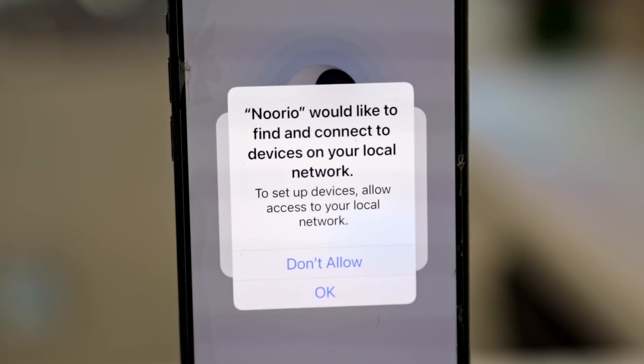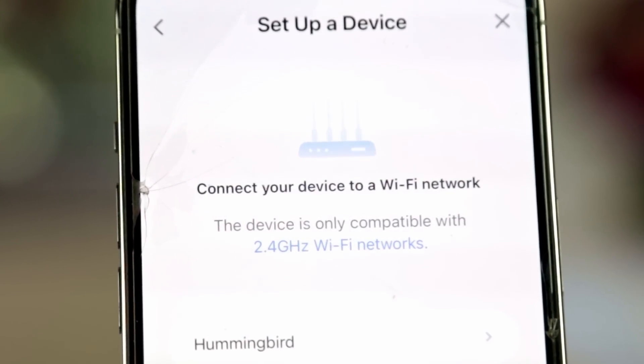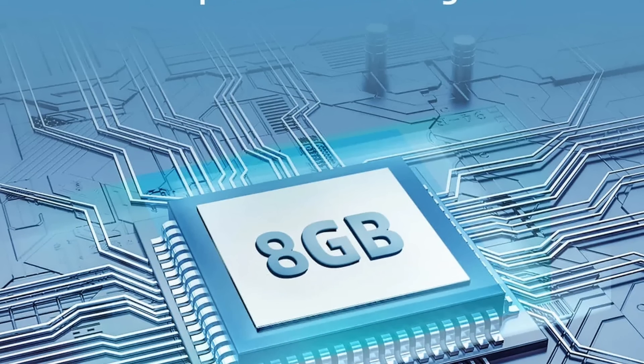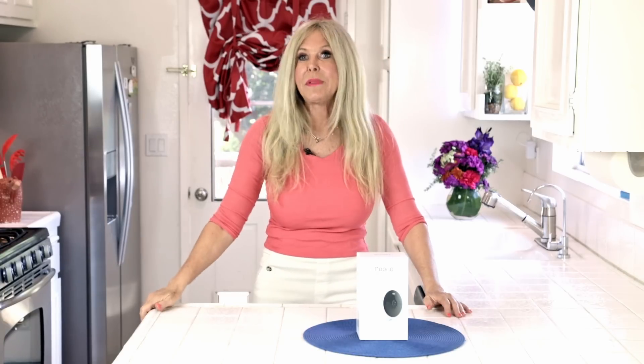It'll connect with your house Wi-Fi, and I have a tip: if you have a couple of different Wi-Fi networks in your house, put it on the Wi-Fi you use — not the one the kids or guests use. I love that I can choose which Wi-Fi system my Norio connects to. Included in the Norio Spotlight Cam Battery Model is 8 gigabytes of local storage right within the camera. I also wanted them to hold on to my footage for a long time in case I ever needed to review something that happened in the past.